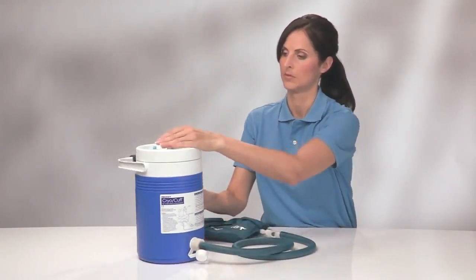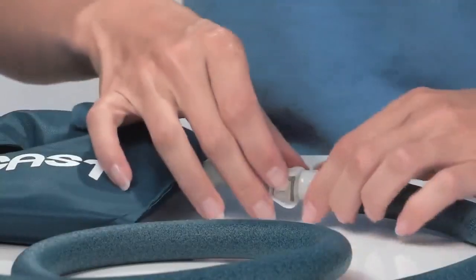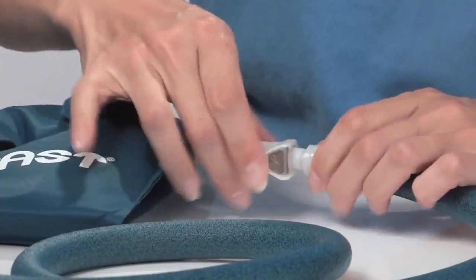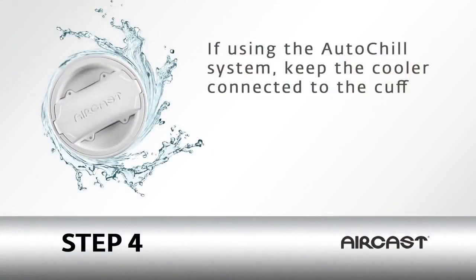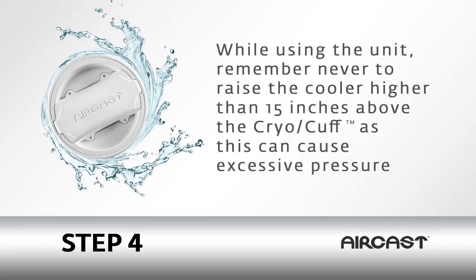Now, close the air vent on the cooler lid and disconnect the cooler from the cuff by pressing the metal tab on the quick disconnect while the cooler is raised. If using the auto-chill system, keep the cooler connected to the cuff. While using the unit, never raise the cooler higher than 15 inches above the cryo-cuff, as this can cause excessive pressure.